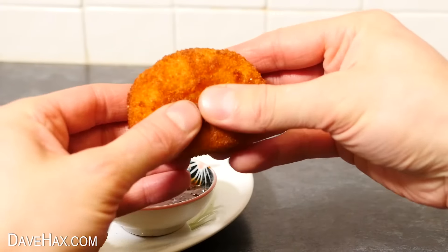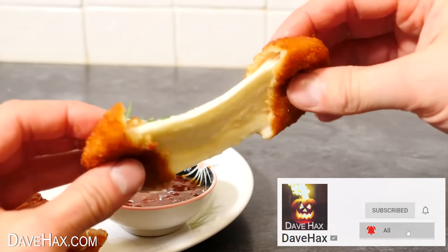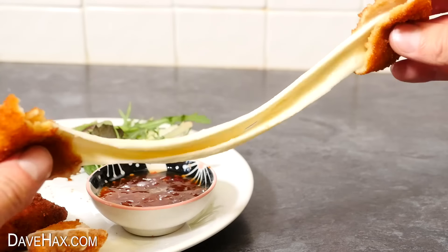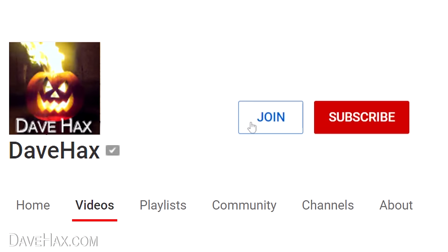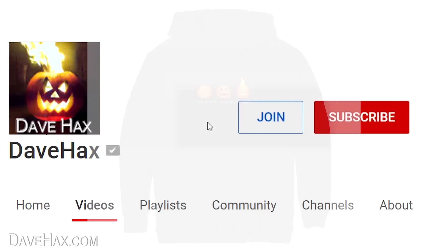If you're enjoying this and you're new here, you might want to subscribe to my channel and ring the bell so you get notified every time I launch a new video. And if you want to help support the channel, you can become a member and get access to perks — just click the join button for more details.